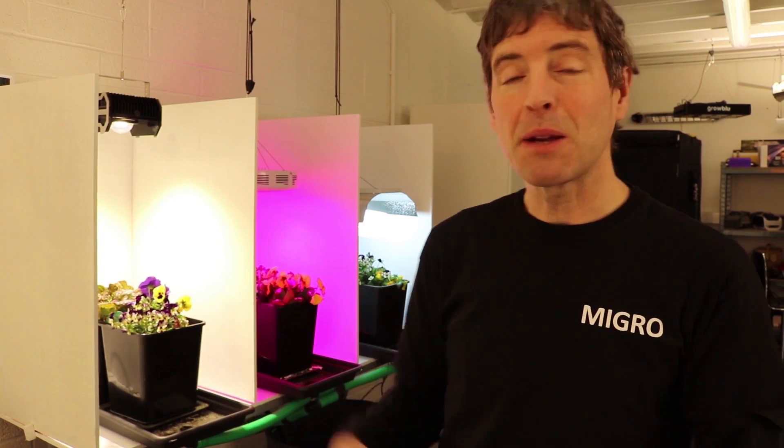Hi and welcome back to the MyGrow YouTube channel. My name is Shane and I'm the founder of MyGrow. In this video we're going to look at the effects of different full spectrum grow lights on plant growth and yield. We've set up an experiment and we're going to show you a time-lapse grow over the last six weeks of a selection of bedding plants and lettuce which we put in each of the bays here.